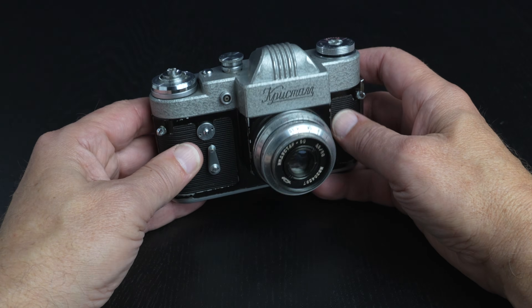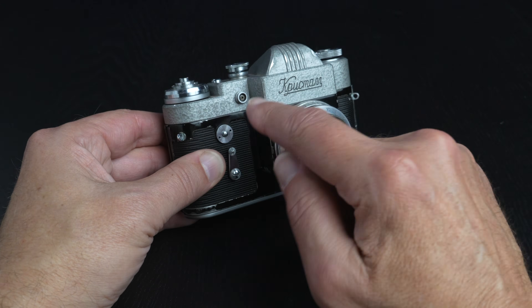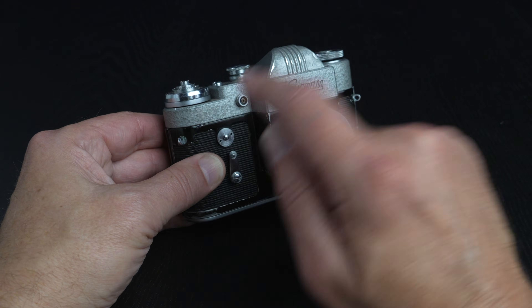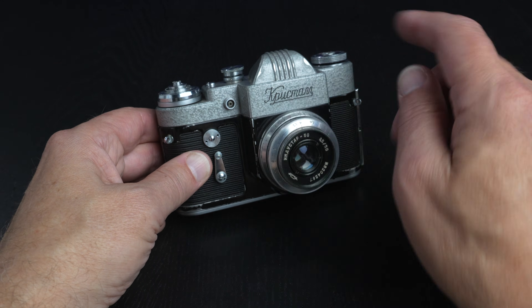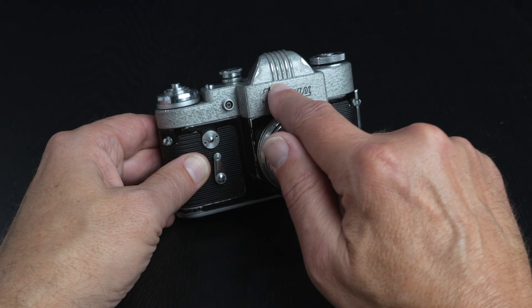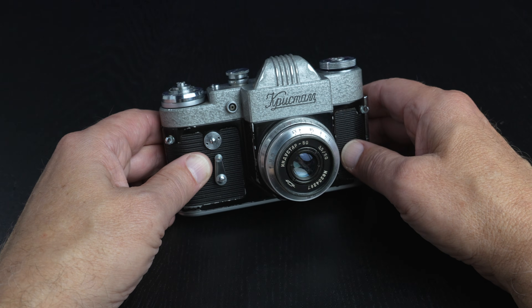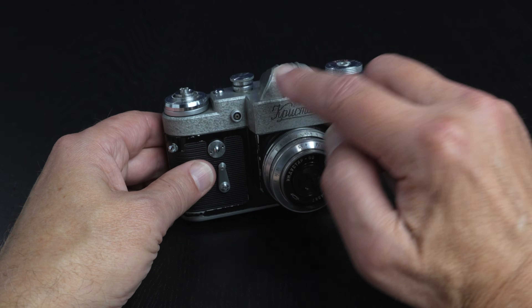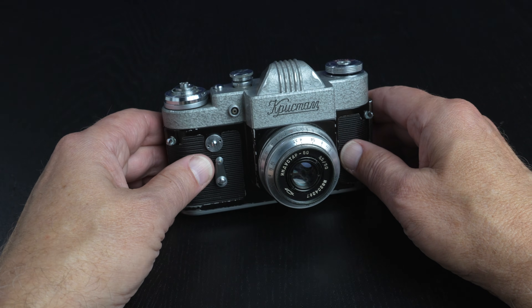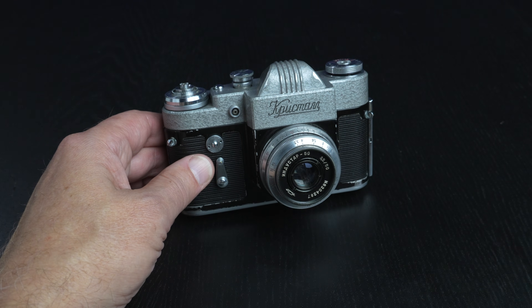Moving along to the top, we see a flash connection port for an electronic flash, and that syncs at 1/30th of a second. Here we see engraved in Cyrillic is 'Cristal,' or crystal. Let's check out the hammer tone finish and the rib to the top. And we'll move along to the back.